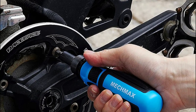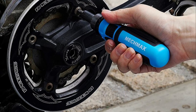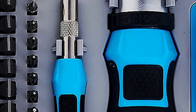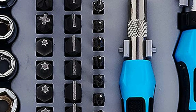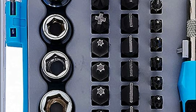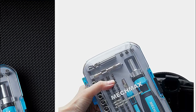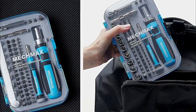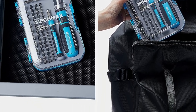High-strength drop-forged chrome vanadium steel bits and heat-treated alloy steel sockets offer hardness and torque for high performance. Sockets feature a heat-treated, polished chrome-plated finish that is resistant to corrosion. Non-slip soft-grip PP plus TPR comfort drivers offer durability and strength. Each tool is stored in a durable transparent plastic case with an injection lid for easy identification, keeping tools secure and allowing for easy transport.